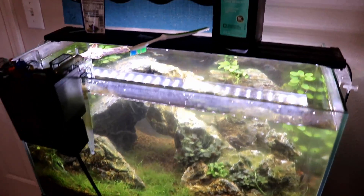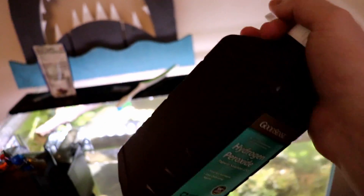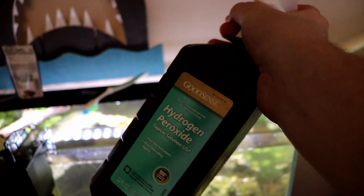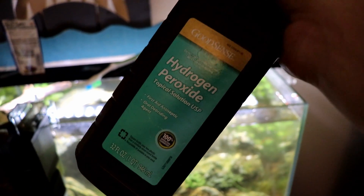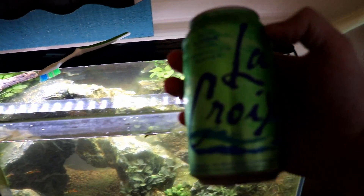Today I wanted to touch on something that I think everybody should have in their arsenal: the algae laser gun, or at least what I call it. That's how I've rigged it here. This is a method of getting rid of algae — I'm sure a lot of you have seen it before. It isn't some new method; a lot of people use this as a spot treatment for algae, and that's exactly what we're going to demonstrate today.